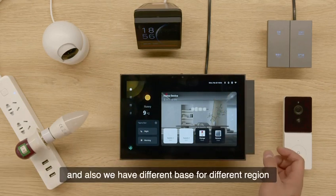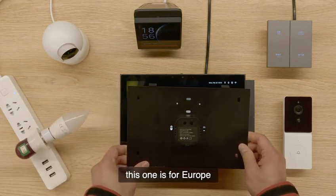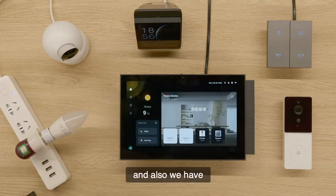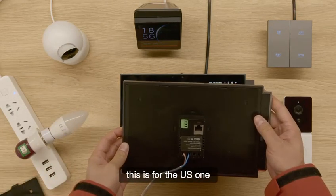We also have a different base for different regions. This one is for Europe — you can see it has the live wire and neutral wire. And we also have the base for the U.S. This is the U.S. one.